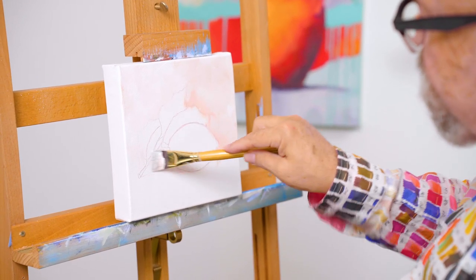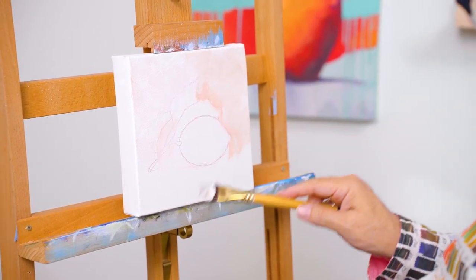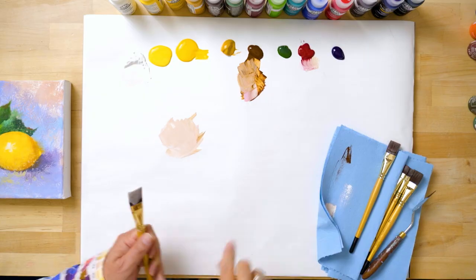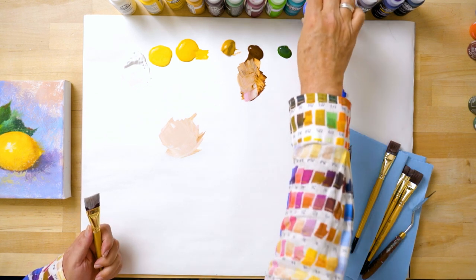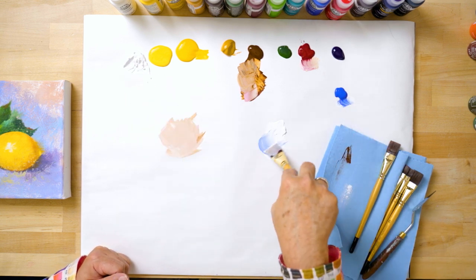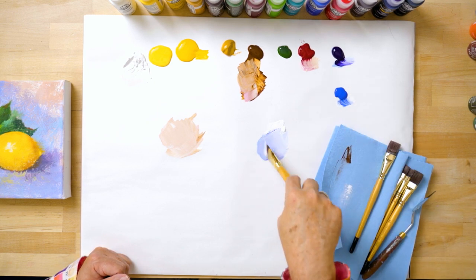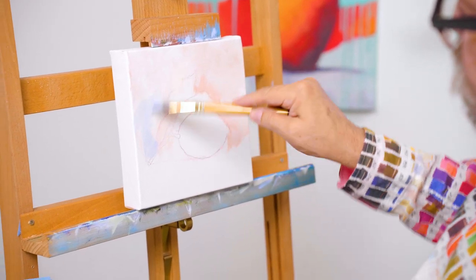Now, with some of this lighter warm color going on in the background, I'm going to shift over, wipe some of that warm color off my brush, and I'm going to put out a little ultramarine blue on my palette — working a little blue in to make a very light blue-purple color with some ultramarine blue and a very small amount of dioxazine purple. We'll start in and add some of this blue-violet color to our background.